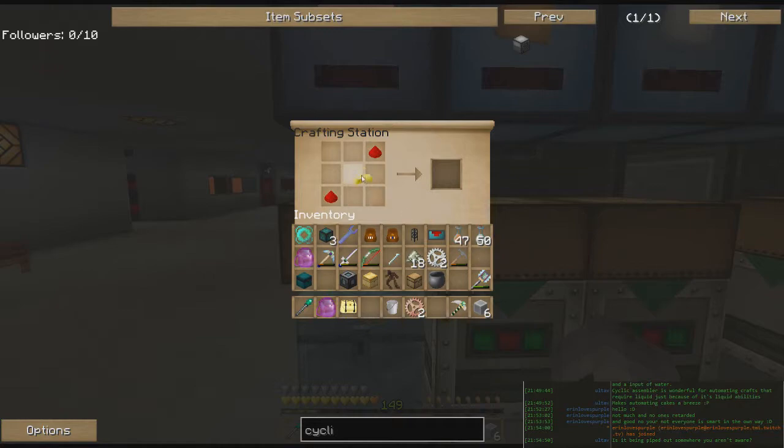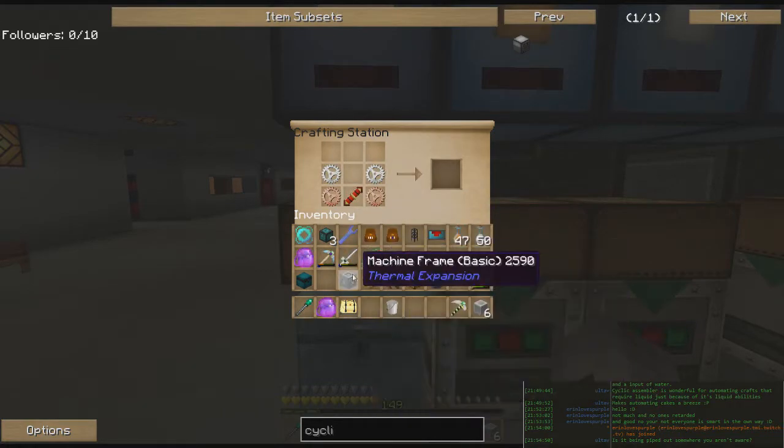So we're going to automate that process with a little machine called a cyclic assembler. I don't use the cyclic assembler a lot, but it was suggested by Mr. Ultav from the stream — whose name you should be able to see right over here. I now have the stream chat loaded for you guys, so when I'm responding to somebody on the stream, you can now see who it is and what they've said.